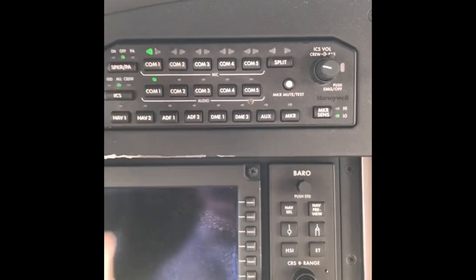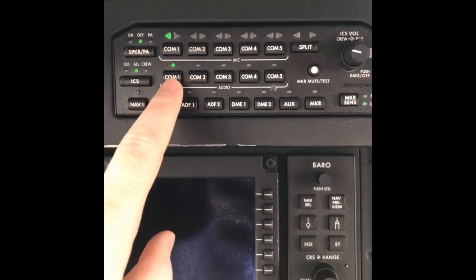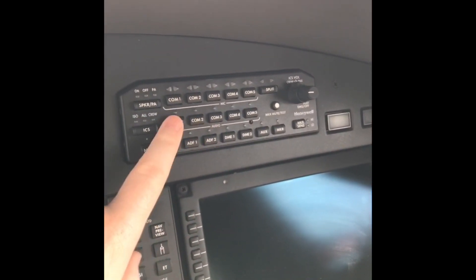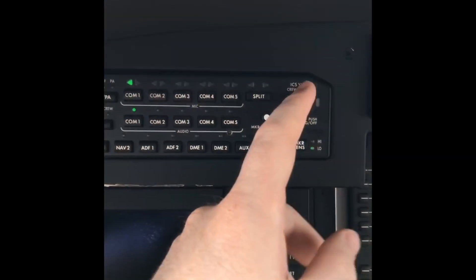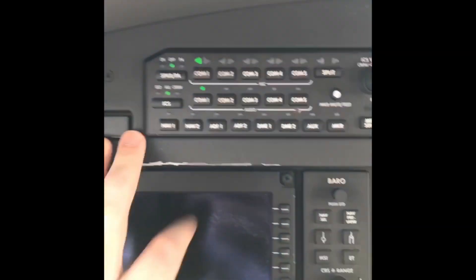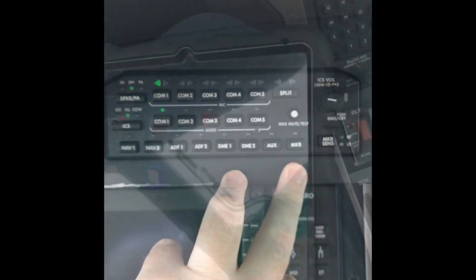Whatever display panel is in front of you, here's how you listen to it. If it's on my side and this is hit, I'm listening to COM1 and not COM2. If the other guy had both illuminated, he's listening to both — each guy on each side can choose whichever he's listening to. Here's your volume for the intercom system, your marker sensitivity, and then down here are your traditional controls for listening to your NAVs, ADFs, your marker beacon, all that.